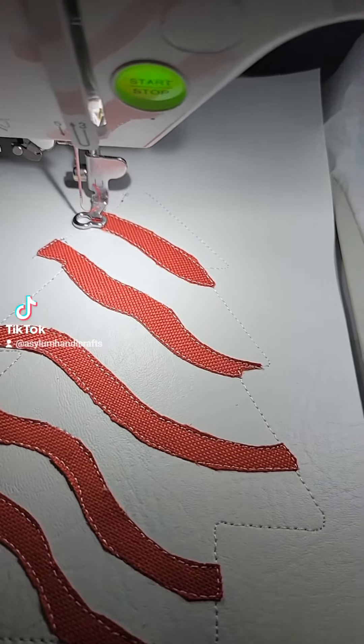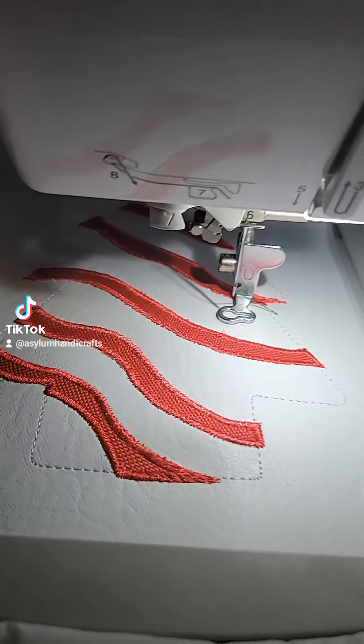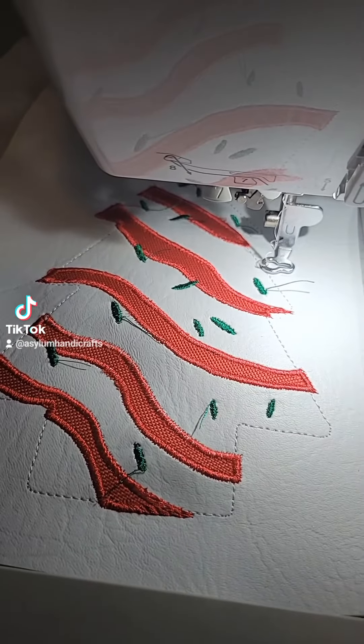Once you have them all cut out, you're going to go ahead and run the satin stitch to go around all those little, beautiful stripes. Once that has finished, you're going to go ahead and run the sprinkles. Once you're done with the sprinkles, you're going to go ahead and run your placement squares.